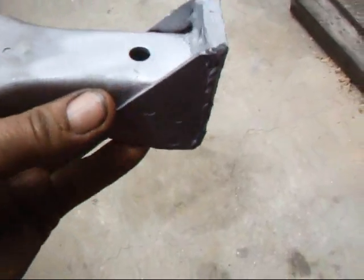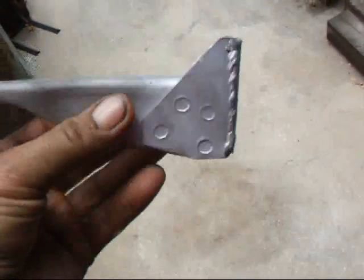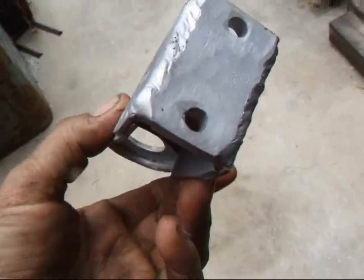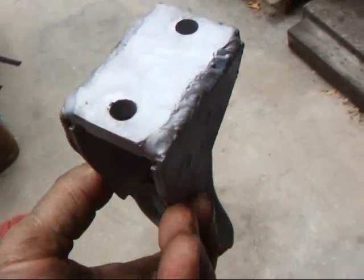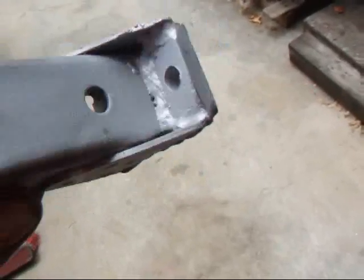Hi, it's John from Costa Mesa R&D. Today I wanted to show you a little trick that we do to these transmission mounts on the car. They fail quite often and it's really a problem — you can't shift the thing into gears and it's just miserable.